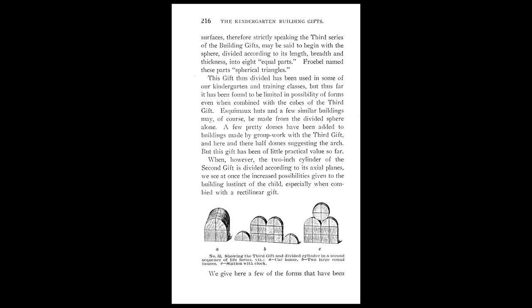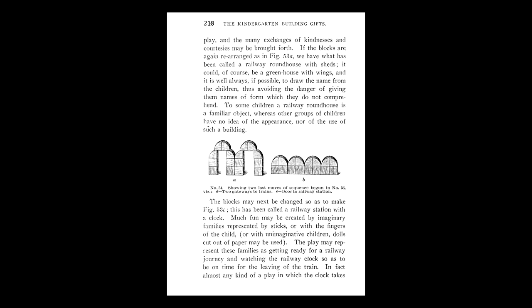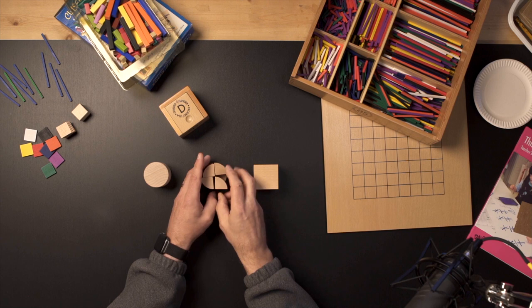The divided cylinder, I think, is really useful in transitioning from gift two to gift three. The divided cylinder is very similar to gift three in the fact that it has eight identical pieces — you have this quarter circle, two layers of it.